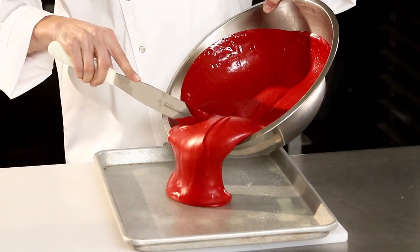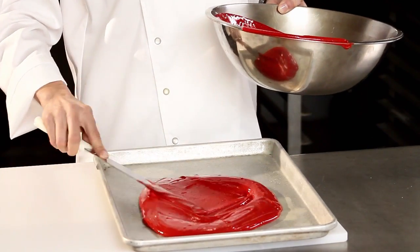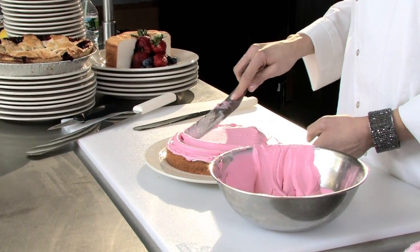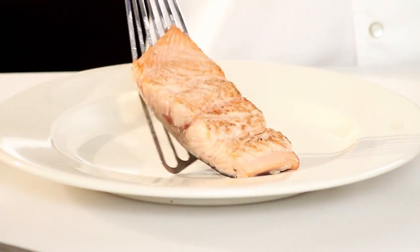Dexter turners and spatulas are comfortable in your hand so you can work for hours without experiencing wrist fatigue. When you hold a Dexter product, you've got nearly 200 years of cutlery knowledge in the palm of your hand.